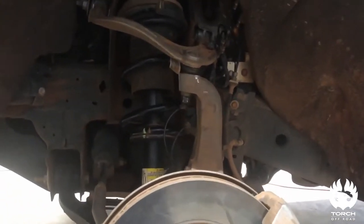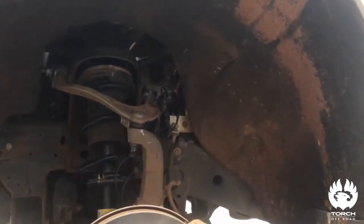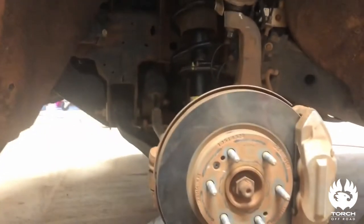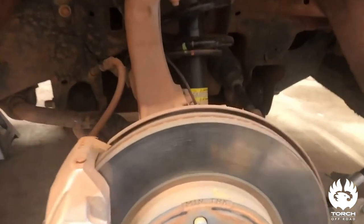Driver side is all done. I'm going to run through it all on the passenger side with you because this one had some issues I wasn't aware of. Now that I've gone through it all I'll be able to walk you guys through it easier, so I'm moving to the other side.